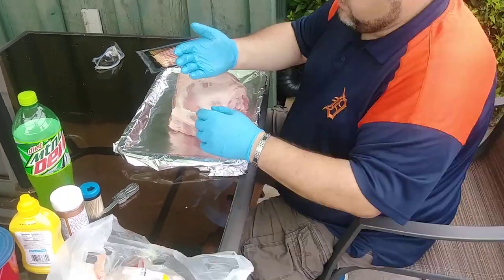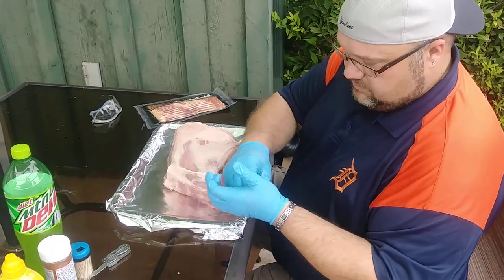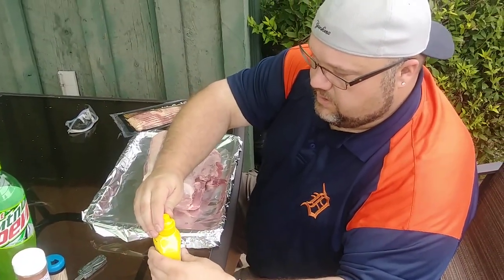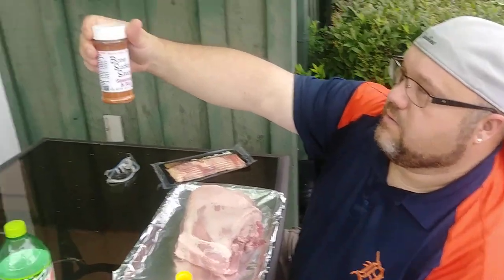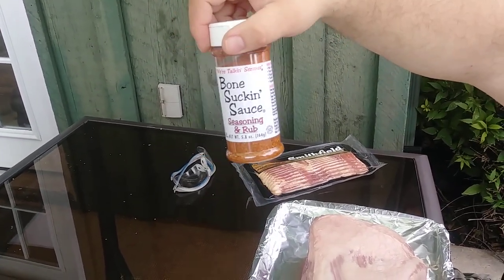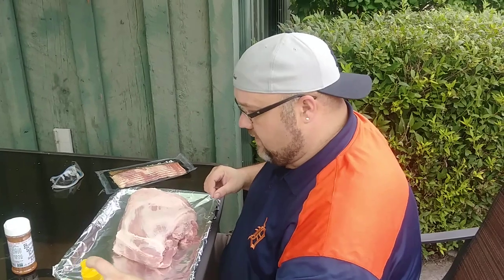Now we are going to rub it down with mustard. I'm trying a new seasoning here — Bone Sucking Sauce. I'm not getting paid to advertise this, however this is the good stuff. It's manufactured in Raleigh, North Carolina, but we got it at the barbecue store here.